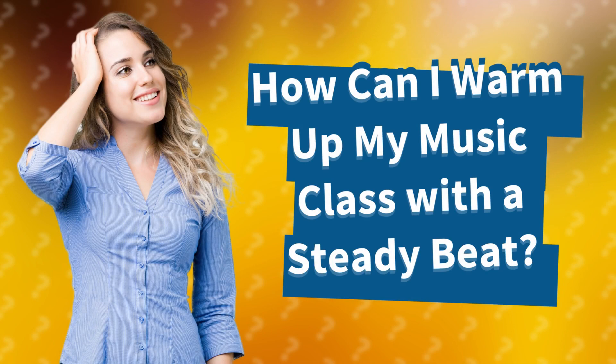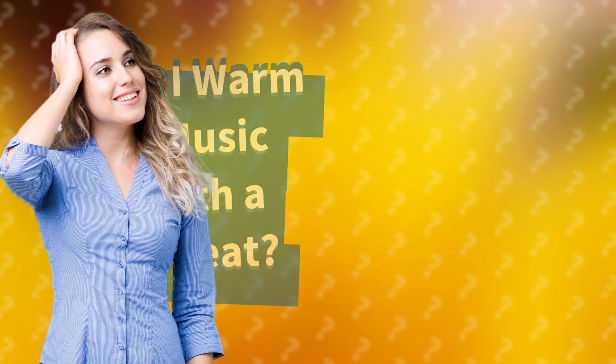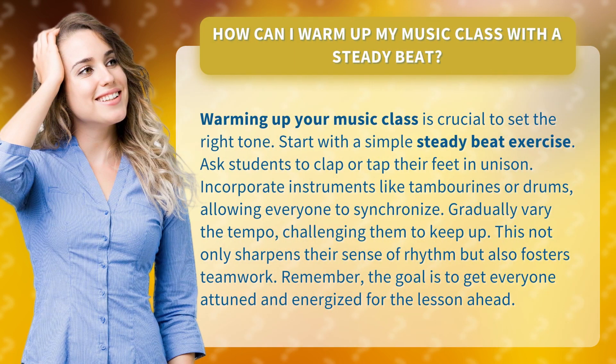How can I warm up my music class with a steady beat? Warming up your music class is crucial to set the right tone. Start with a simple steady beat exercise.